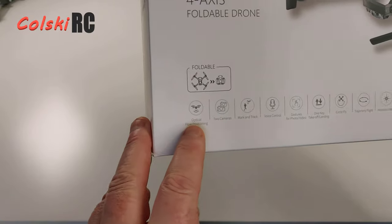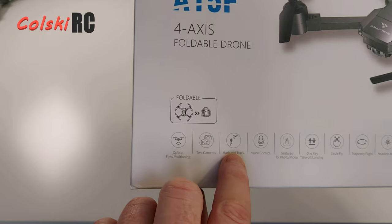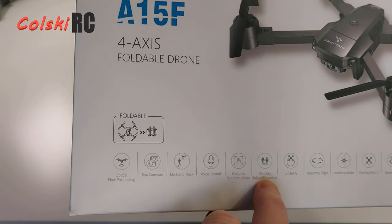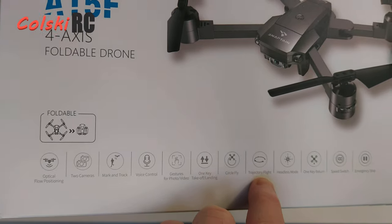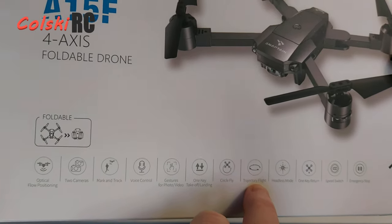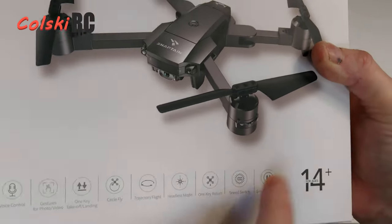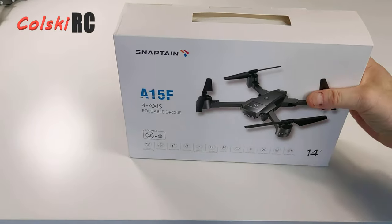So this is the A15F. It comes with loads of features: optical flow, two cameras — the front camera and the optical flow camera — mark and track so it'll follow you, no GPS, voice control, gesture for photos and videos, one key takeoff and landing, circle fly, trajectory flight for waypoints where you draw a picture on the screen and it follows it, headless mode, one key return, speed switch, and an emergency stop which will make it fall out of the sky.